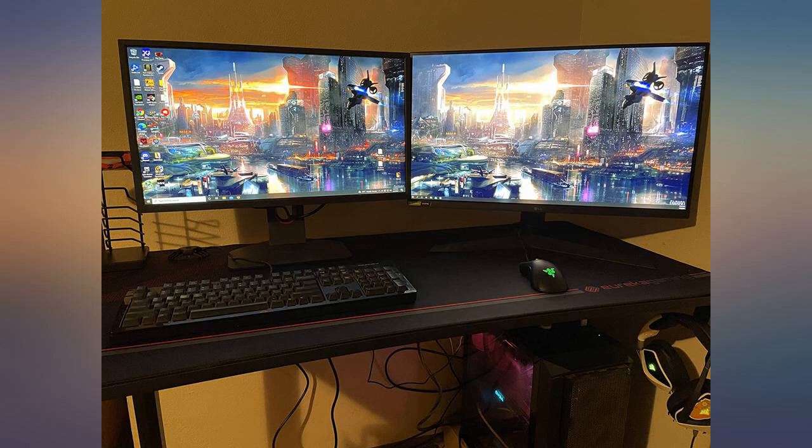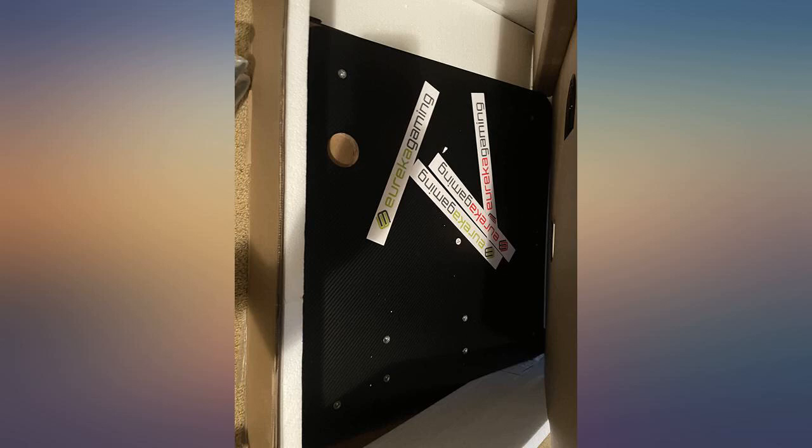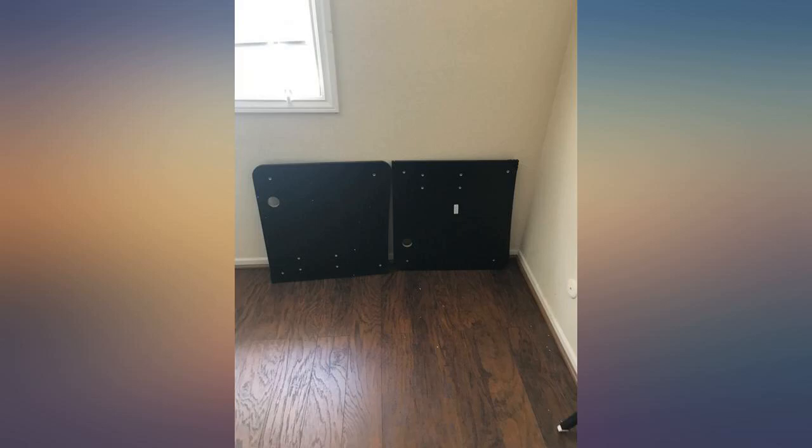My original plan was to add monitor mounts, but honestly I am not bothered by how it all fits as is. I'm happy with my purchase. I did a lot of browsing and took a couple of days before finally hitting buy on this one.